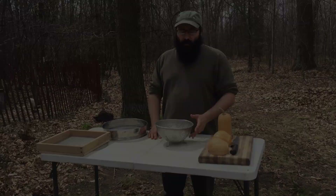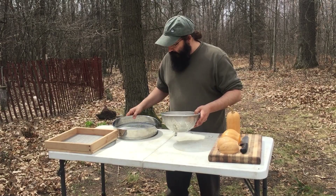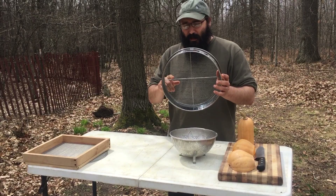Now that we've got our seeds all cleaned up, we've got them all rinsed and the little bits of squash out of there — nice and clean. We're going to put them out on something to dry. I've got this screen right here that we're going to use. It's got nice-sized holes — small enough the seeds won't fall through, but big enough to get a good airflow. It's going to speed up our dry time and get these seeds ready to go.